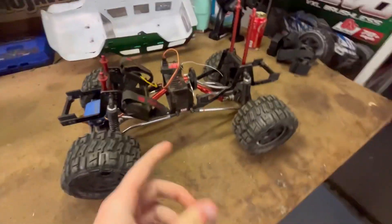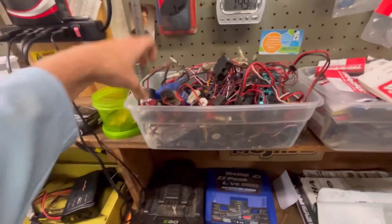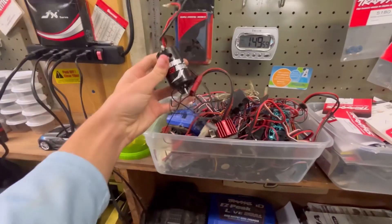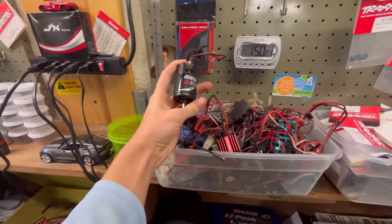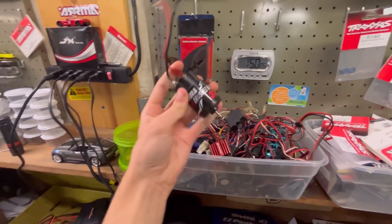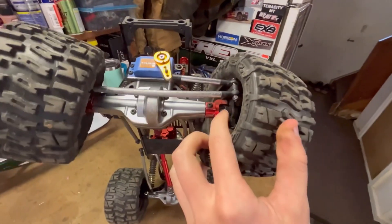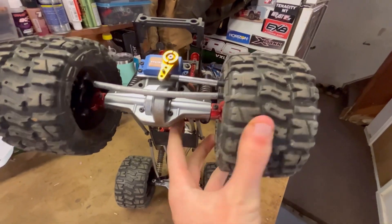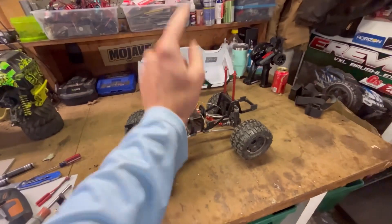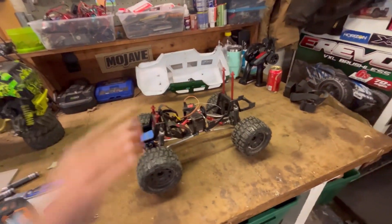It's been a crawler its whole life, but I'm not really into crawling as much anymore — I've been into bashing for the last couple of years. So I took out the old stock brush electronics. This is the brushed ESC that came in it, a Hexfly, and this is an aftermarket motor from Injura — it's a 550, 35-turn, so super torque motor. It kept breaking these dog bones, so I might have to get the upgraded CVDs.